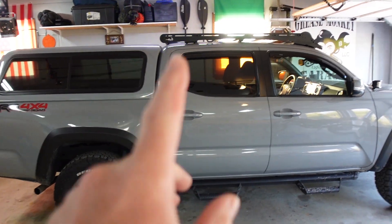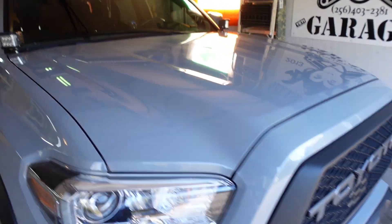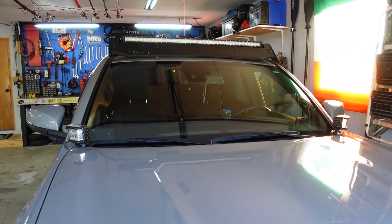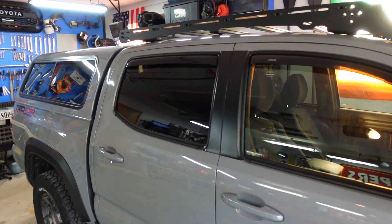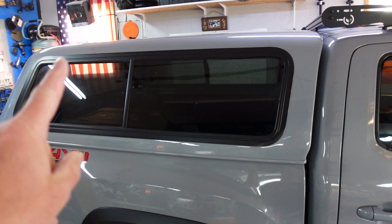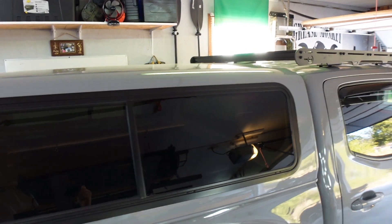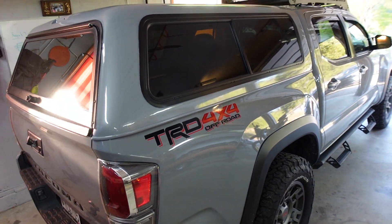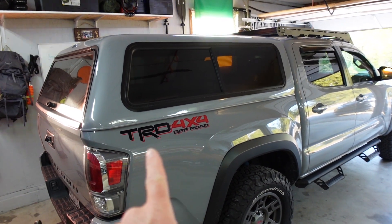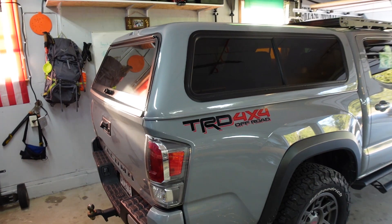I've done a video a while back on what I was calling the Overland build series — we did the grill, the lights, the Prinsu roof rack on top, the Cali Raised lights, the ditch lights, all that good stuff. I reached out to CBI — they also own Prinsu — and they're sending me the top track rack that matches this Prinsu, so we'll have a rack system that goes from the front all the way to the back of the camper shell. The future plan is to put a clamshell rooftop tent on top eventually, and use this for storage. But first I want to build this out so we can camp out of it.